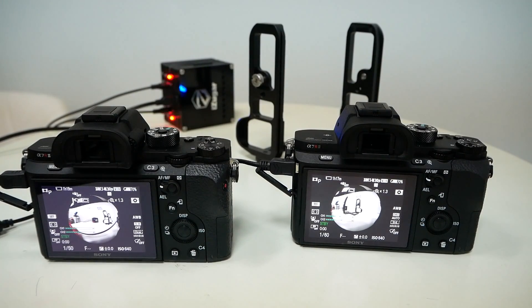Hello everyone, this is Casey from iSugar. Today, I'm happy to show you how we synchronize multiple Sony A7 cameras.